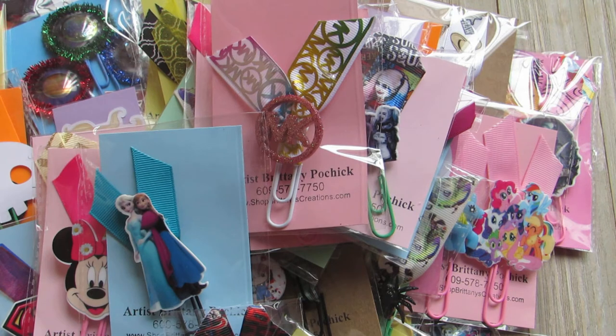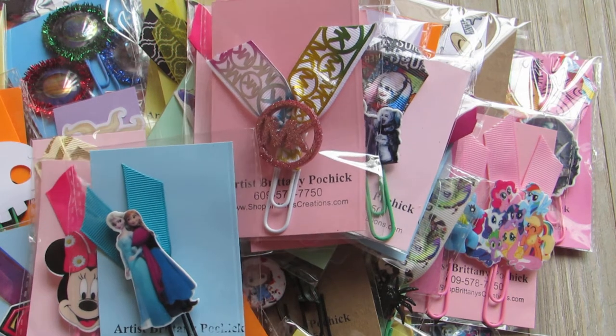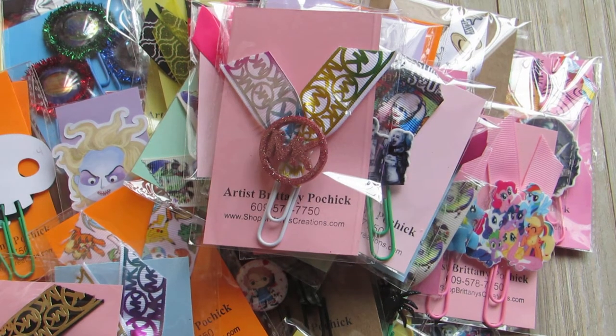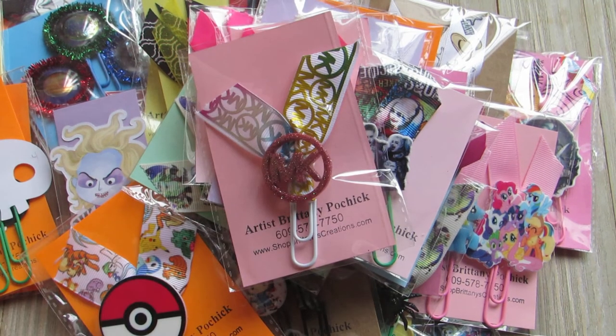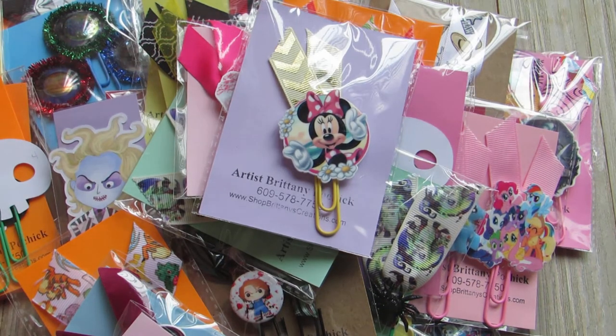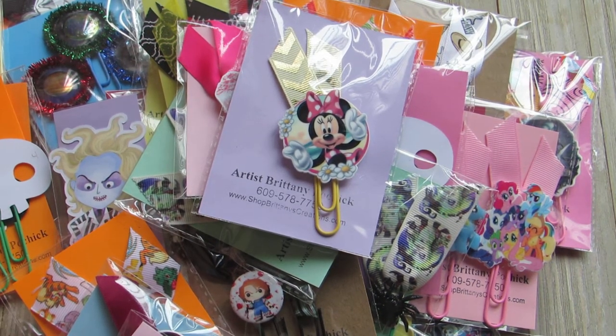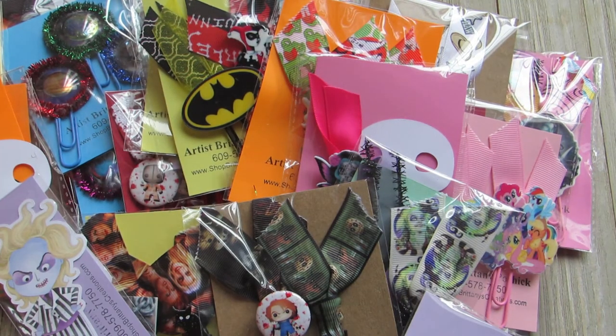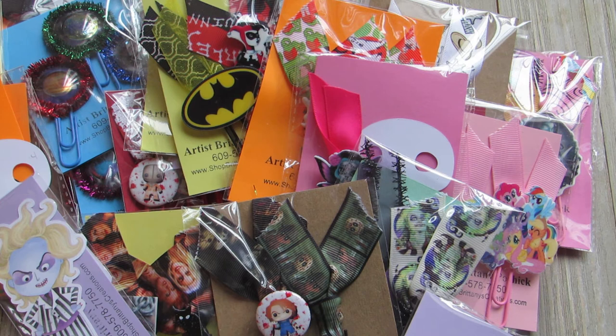A lot of people on my Instagram were asking 'are they on your Etsy page?' I do have an Etsy page but there's not really anything on it because I had a problem with Etsy, and I own my own website — I own the domain and it has a store in it with my own back end and everything. I have a show today, so whatever doesn't sell I will take pictures of and put online.